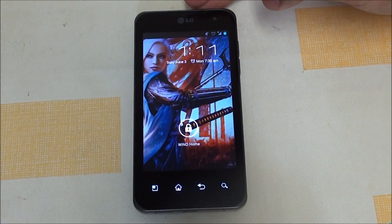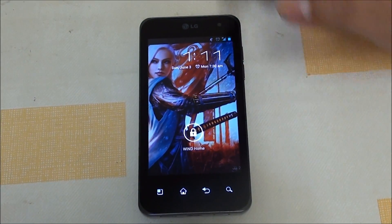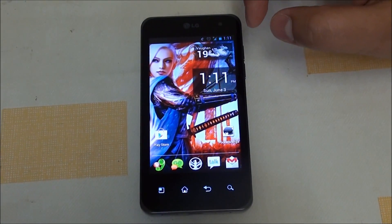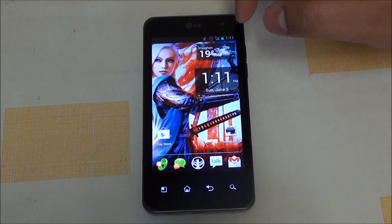Hey folks, this is Imran from AllAboutAndroid.com and today I have Eagles Blood AOS Build 4. This has been a nice wait and CSM, Boxer, and Dunique have worked for 60 plus hours to get this release. It is an amazing update, so let's get into it.